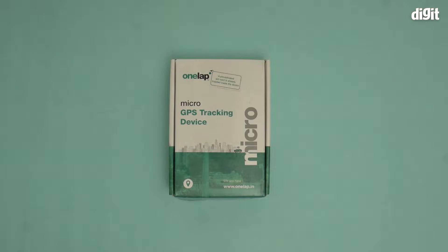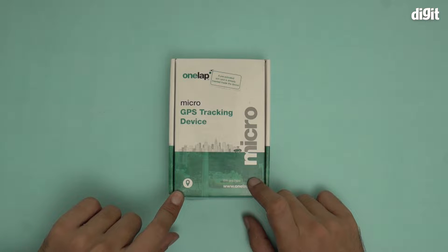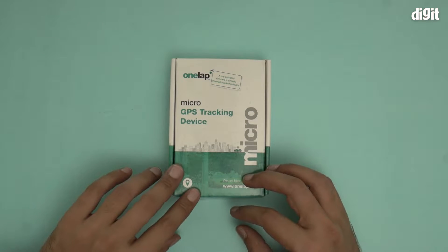Hello and welcome to the unboxing of the OneLab Telematics Micro GPS tracking device. This is a personal GPS tracking device for your car or for your personal use even.